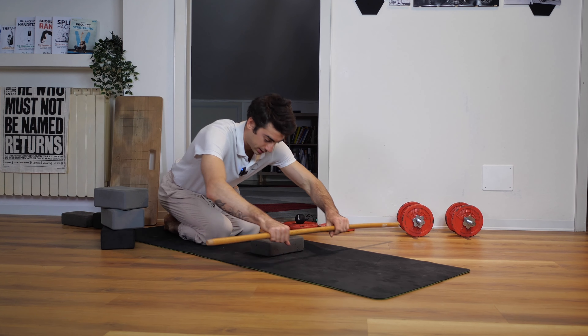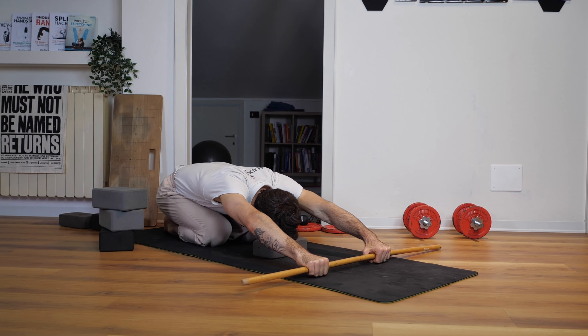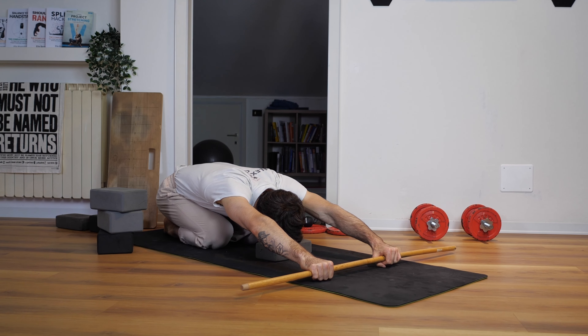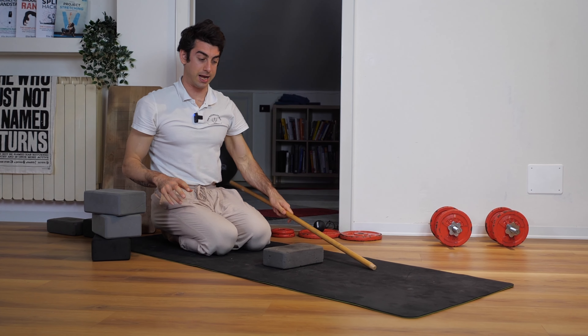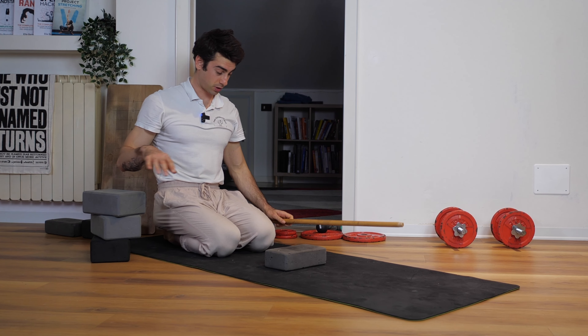Many times I show you this exercise to improve your shoulder flexibility, where you gotta lift the stick. But some of you can't lift the hands from here — what should you do? I'm gonna show you.